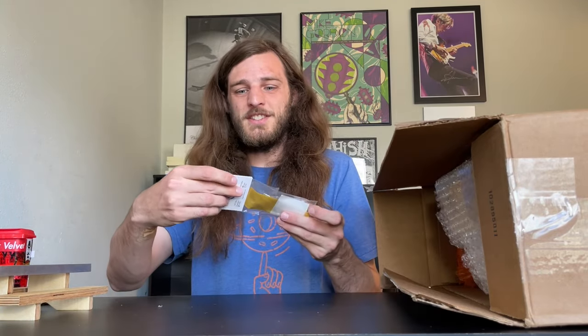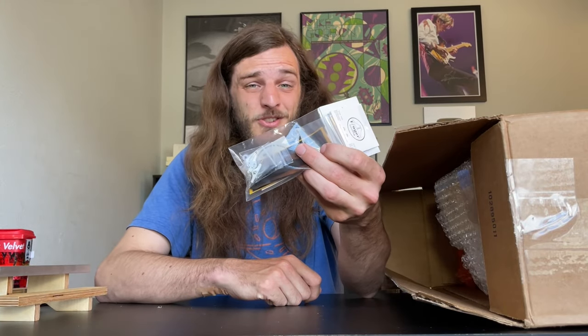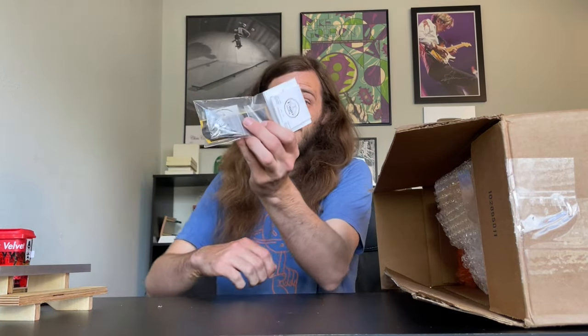Finger Everything, thank you so much. This is a complete fingerboard — he did not even mention that he was going to send me a complete fingerboard. That is so freaking awesome. Thank you so much.